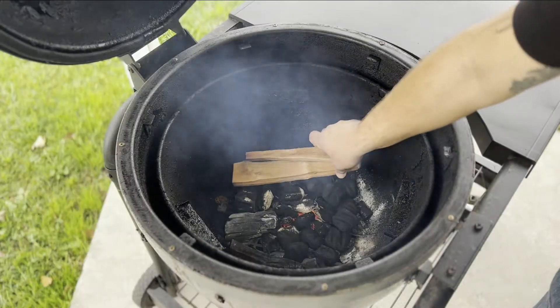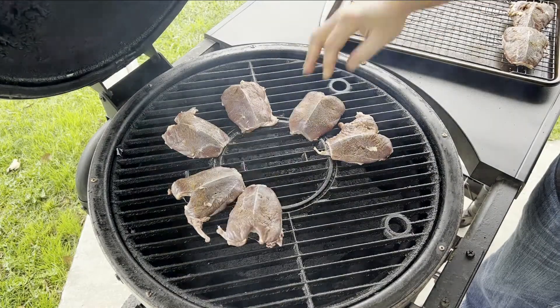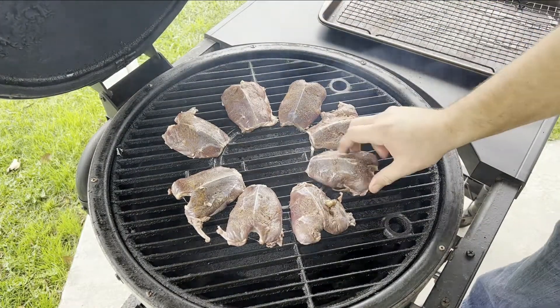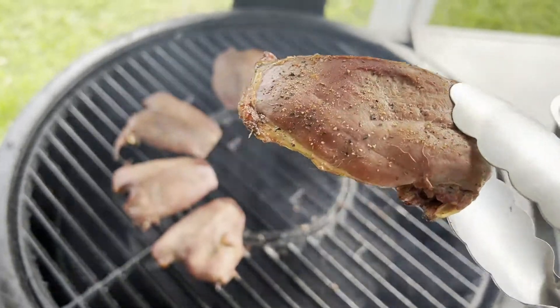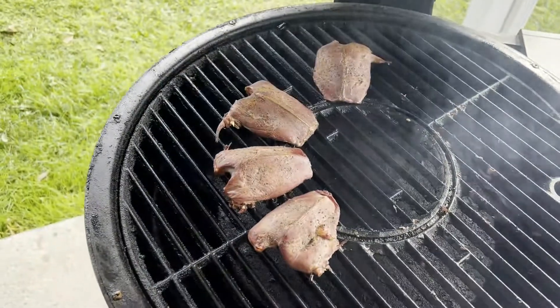Let's go ahead and start out by smoking our duck breast. These are some wild duck breasts. I did soak them overnight in buttermilk to get rid of some of that gaminess, but feel free to use tame duck on this recipe — it'll work great. I smoked these for about one and a half hours at 200 degrees using some heavy smoke. You just want to get that flavor in.